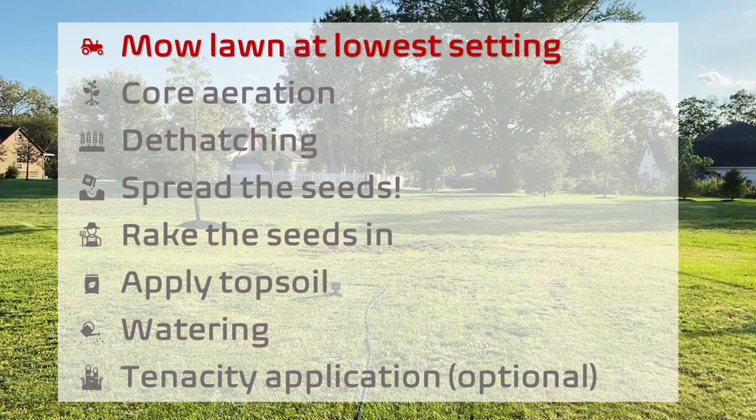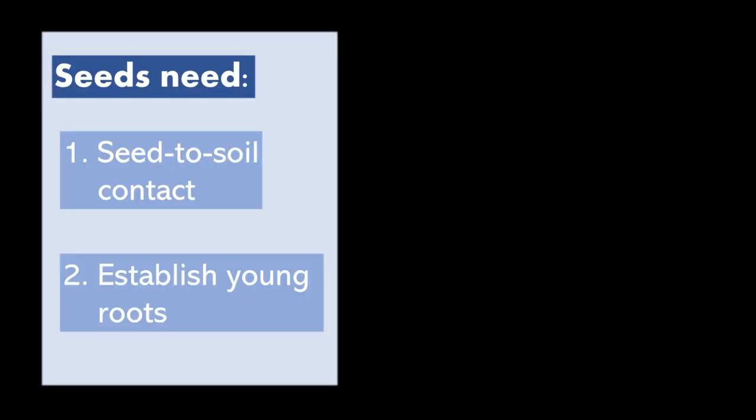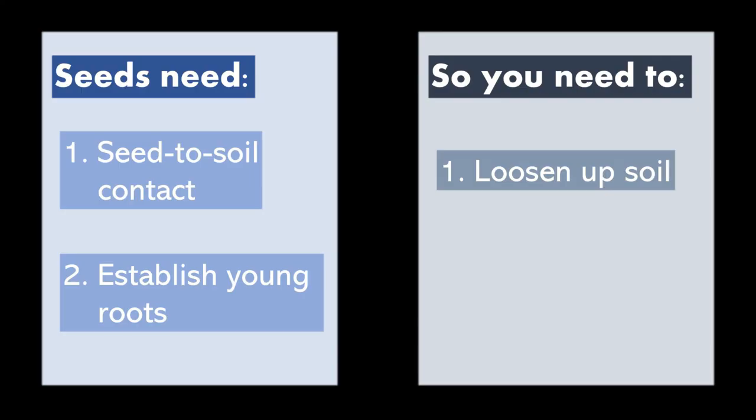Firstly, you have to mow the lawn at the lowest height setting, which I did the day before. And before we spread the seeds out, we need to make sure that there will be enough seed-to-soil contact, and that the seedlings will be able to establish their young roots. So we need to loosen up the soil and also dethatch your lawn to maximize soil contact.